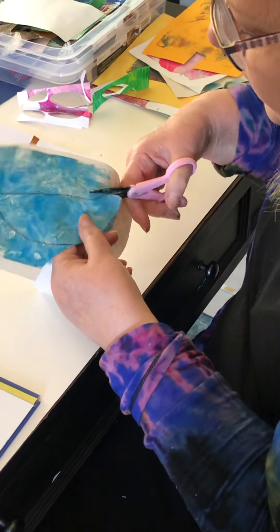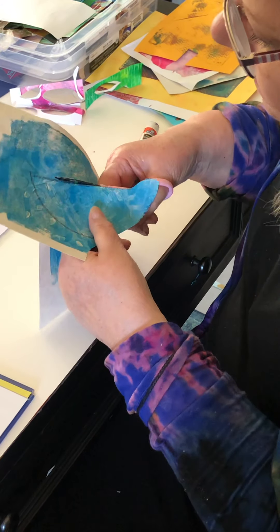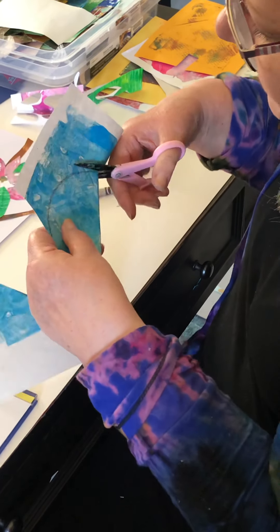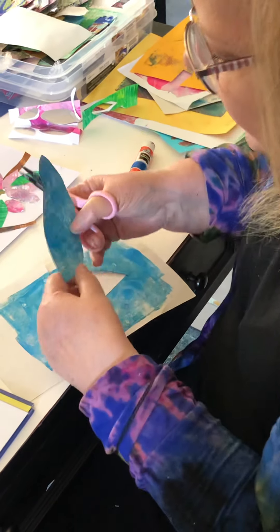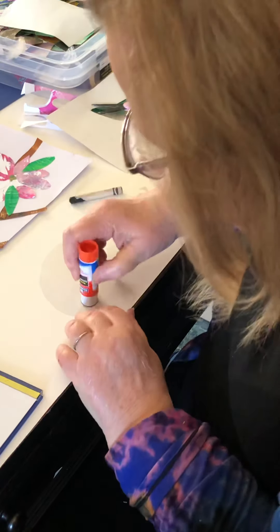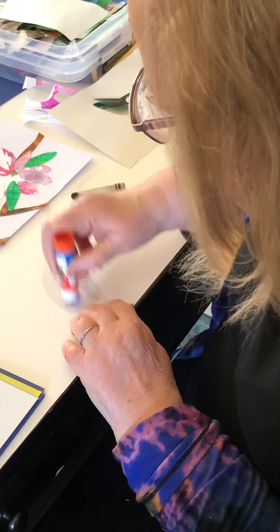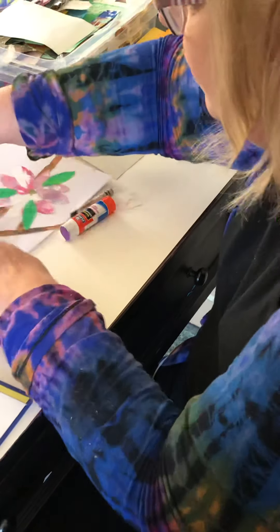And we have some wonderful scraps to use for another project. When this gets cut out, the textures really even show up more — and the beautiful designs. That was a stencil that we used. I'm just going to go ahead and glue my bird right on the branch, a little bit above the branch so I have room for legs.